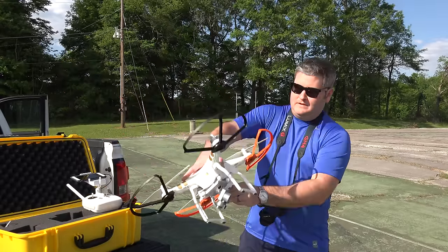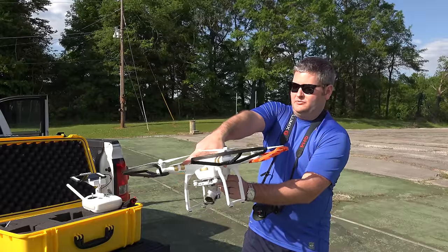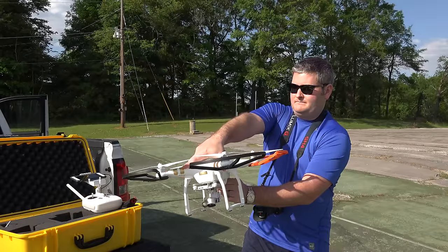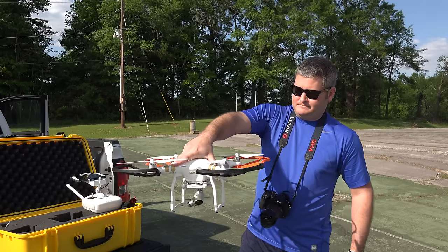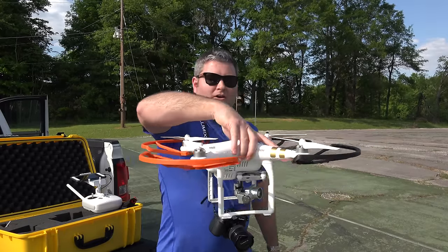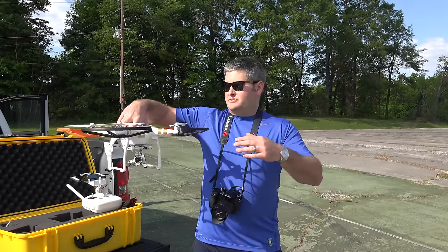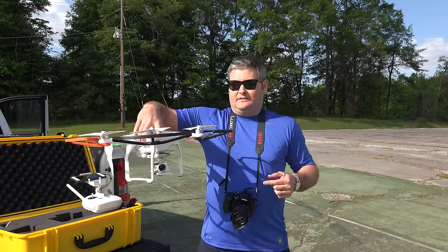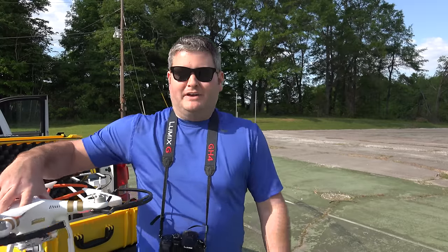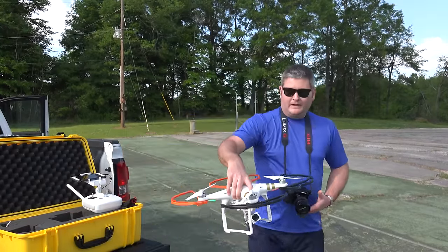Now once I've powered on my controller, the next thing I'm going to do is power on the Phantom. If you've used previous Phantoms, it's kind of the same button push — you'll be comfortable with it. There we go. Now there's indication that it's turning on. We're going to go through all of this, and I'm going to have multiple camera angles, so as we get airborne I will be showing you what the app sees as well as what the Phantom sees. This is just the first of many videos.